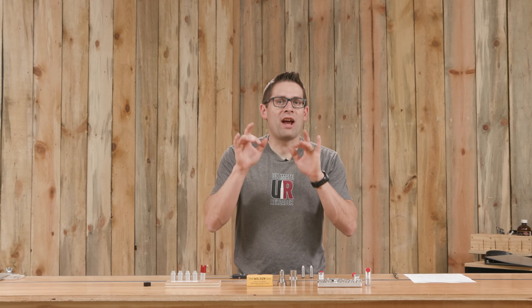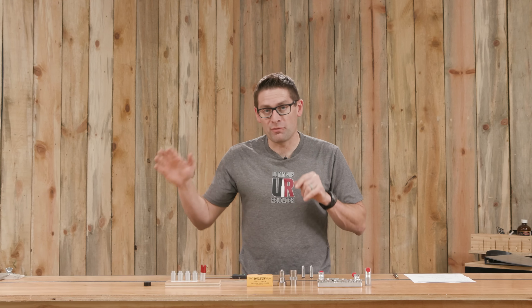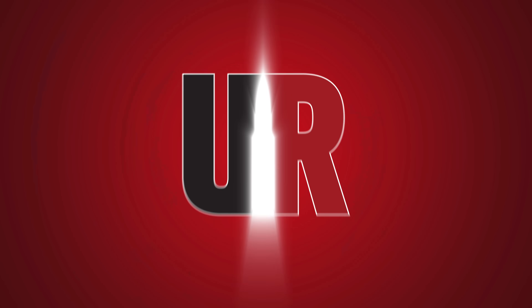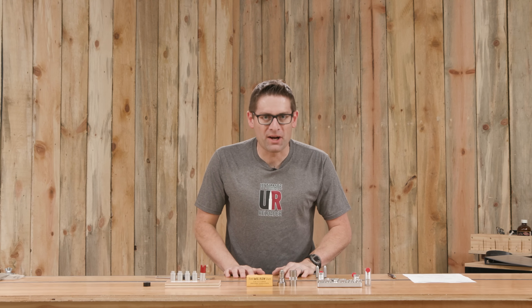There are multiple ways to check headspace. In this video we're going to talk about what headspace is and then we're going to cover three different ways, with tools ranging from basically free to premium. Gavin Gay here from Ultimate Reloader dot com.